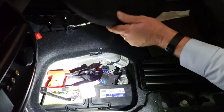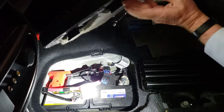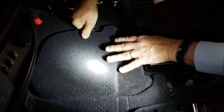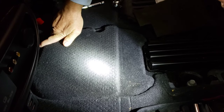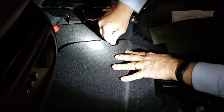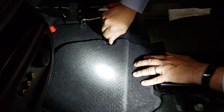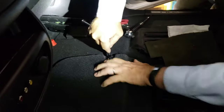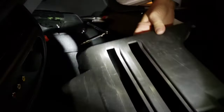Here's the cover that goes on. There are little hooks right here that slide underneath this side — it slides right into place just like that. Then there's a screw right here that goes back into place. Once that's in, there are a couple of clips that just snap right into place, and then you're done.